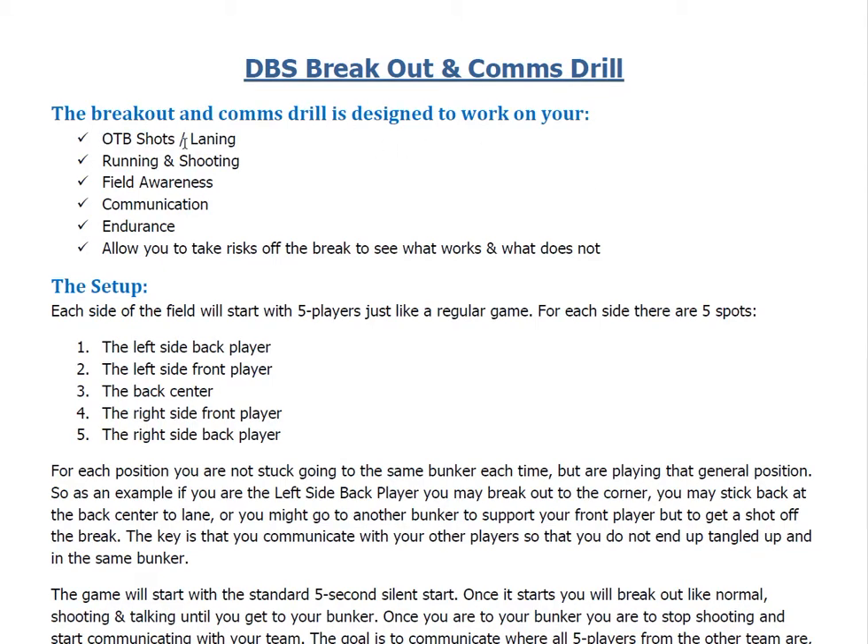That's going to be your off-the-break shots and your laning. It's going to be your running and shooting as you run to different bunkers, shooting at your opponent, looking for shots that way. It's going to work on your field awareness — the breakout has a lot of stuff that happens, so it gives you the ability to look for five other people, keep your eyes down field and really see what's going on at the break, and take that in without being in a tournament or game setting where, when you get eliminated, you lose that opportunity.